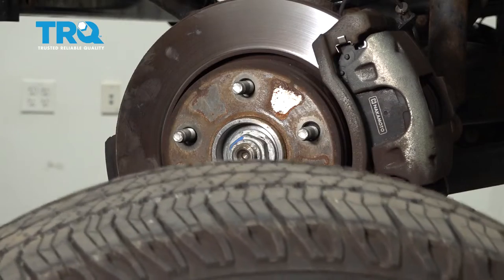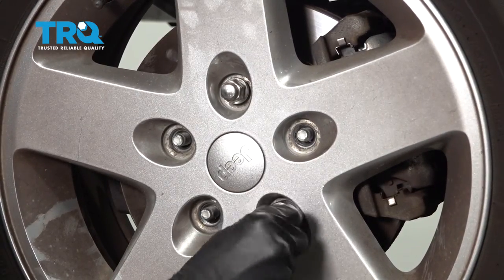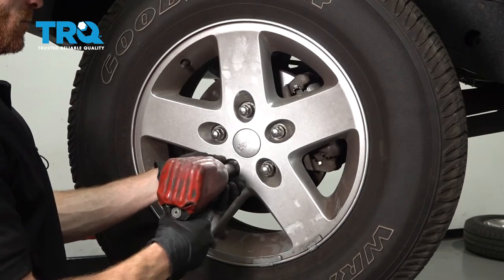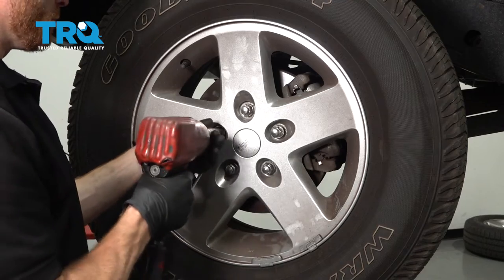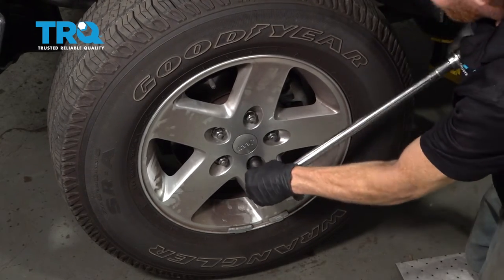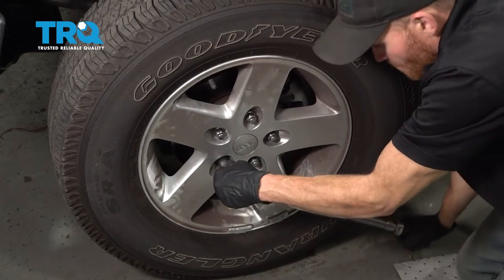Do the same on the other side of the Jeep. Now we can go ahead and get our wheel back up on here. Start on all five of your 19 millimeter lug nuts, bottom them out, and then when we get the wheel back on the ground, torque each of them to 122 foot-pounds. I showed you how to install one of the front coil springs. You need to make sure you do these as a pair — the process for the other side of the vehicle will be the exact same thing. Once you've got it back on the ground and finished torquing the wheels, go ahead and take it for a road test. Make sure you don't hear any funny noises and get yourself safely down to your local alignment shop. Thank you for watching.